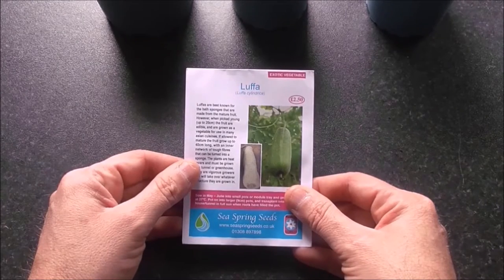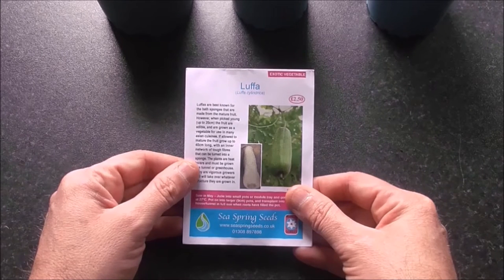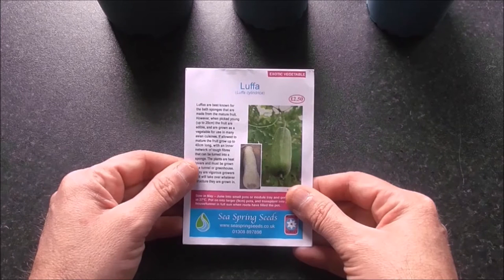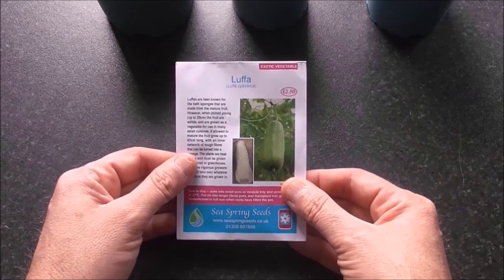I don't know how successful I'm going to be with this one because I don't have a greenhouse. My dad does, but he grows his tomatoes and other vegetables in there, so I'm not going to ask him if I can try and grow a loofah in there. I'm going to get these seeds planted, then get them germinating in a heated propagator, and then when it comes to growing them, I'm just going to put them outside, cross my fingers, and hope that I do get some loofahs at the end of the season.